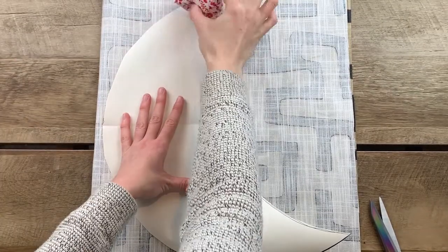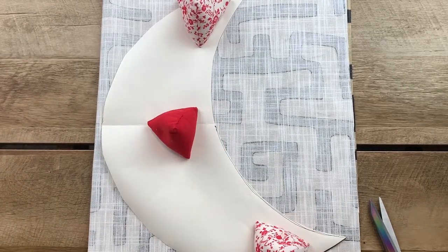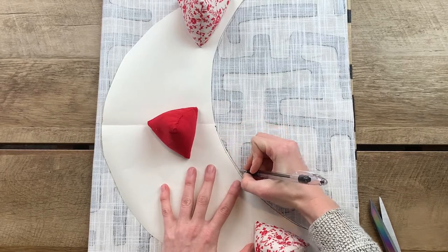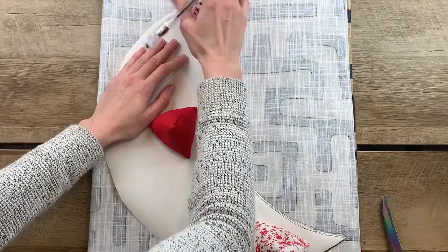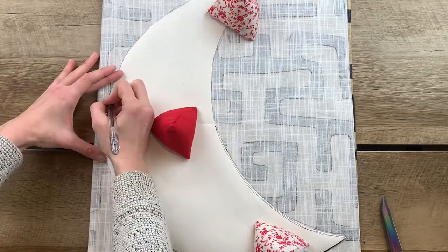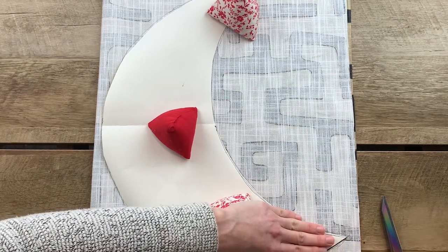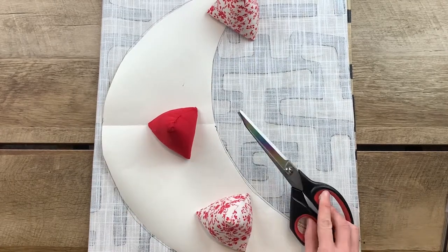Now that we have our moon shape, we can put it on top of our fabric and start to trace around. This is really your time to decide if you want to add some seam allowance or not. I tend to trace around my shape and then cut around about a centimeter from that line just to give myself a little bit of seam allowance. One thing to know is you're going to end up with some fabric scraps and that's okay — you can always shred them and use them with your polyfill to stuff the project, or use any bigger pieces for smaller scrap-busting ideas.